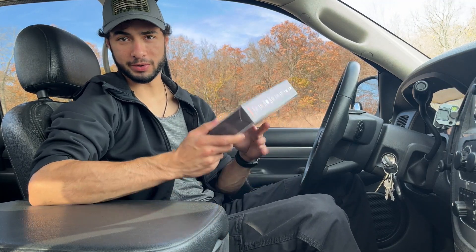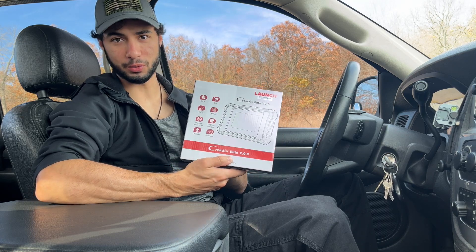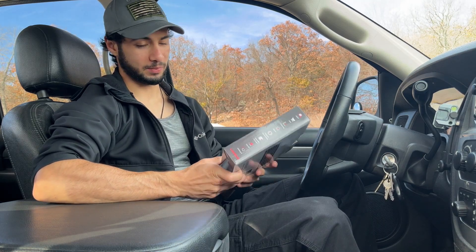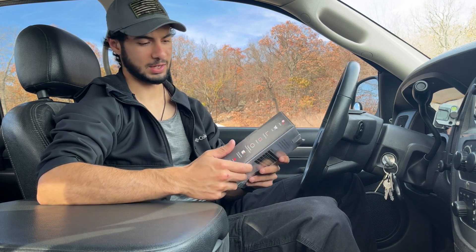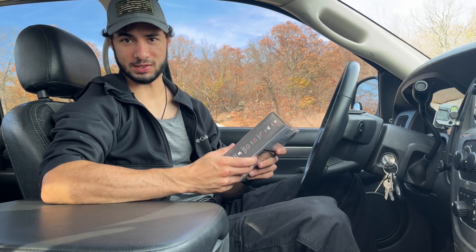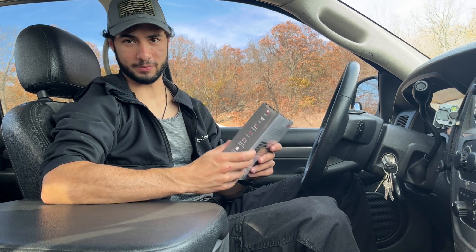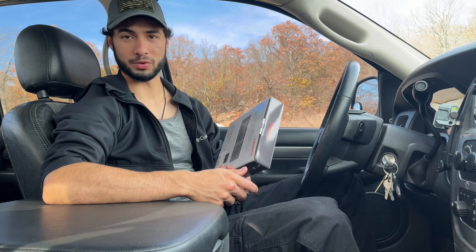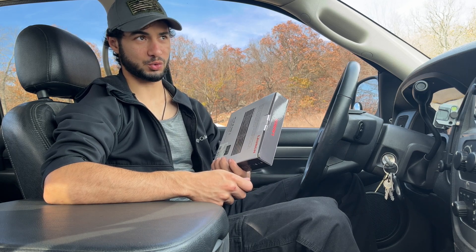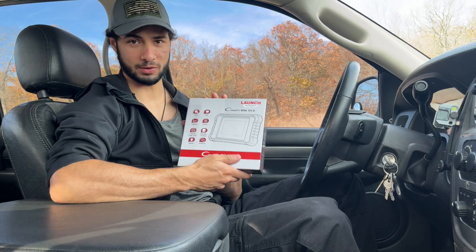This is the video on the scan tool that I found — it is the CarReader Elite V2.0 by Launch, and I'm not getting paid to do this review. I just wanted to put this information out there because I didn't know this scan tool existed. When I found it, I expected absolutely nothing from it, and it surprised me because it actually does more than the one that was $1,200 plus dollars, so I wanted to share this with everyone.